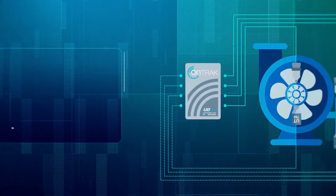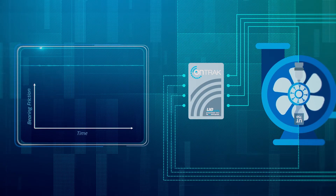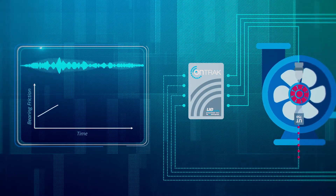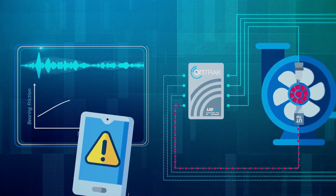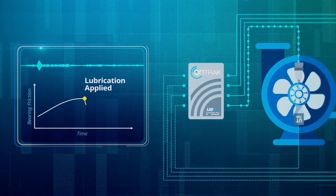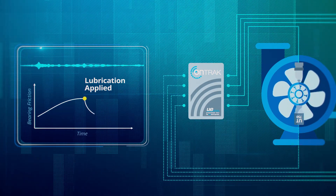By continuously monitoring the friction in bearings using ultrasound, the OnTrack SmartLoop system monitors the lubrication needs and health of bearings 24/7, notifying you the minute grease is required, and dispensing the amount of grease needed to restore the bearing friction back to the optimal level.